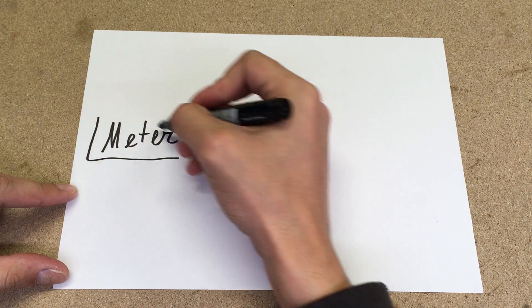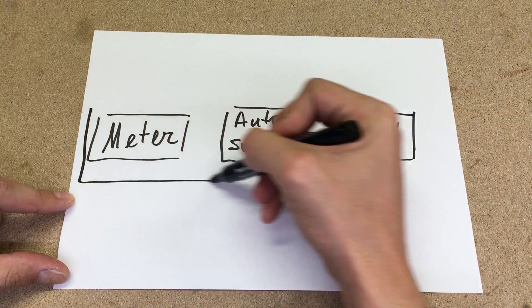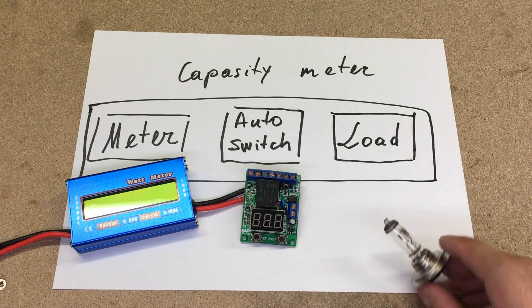The capacity tester is a combination of 3 devices with different functions: a power meter, automatic switch, and a load. So here it is — a meter, an auto switch, and a load.